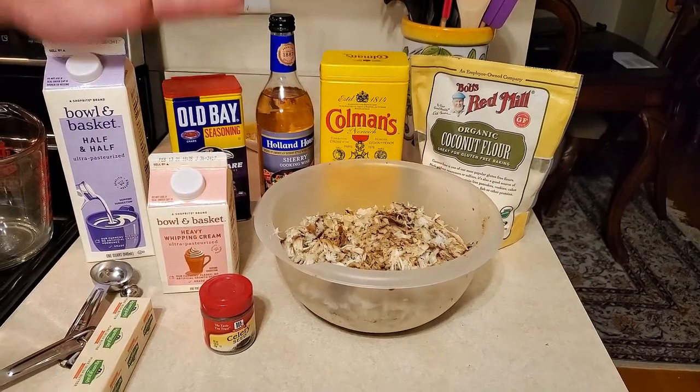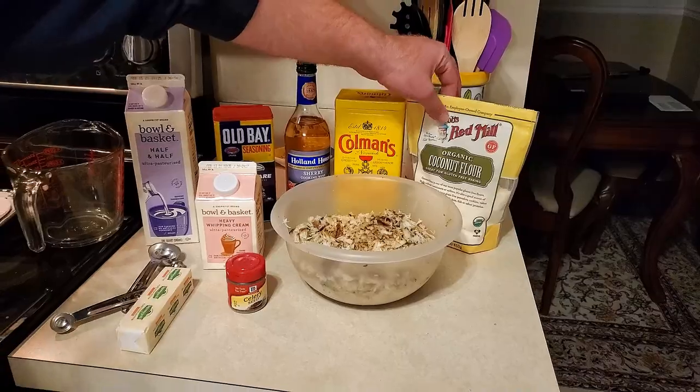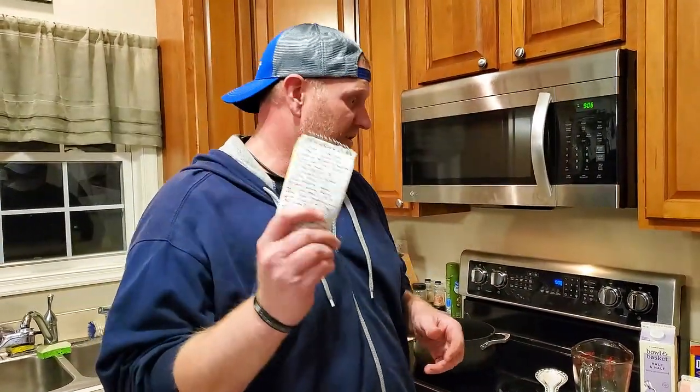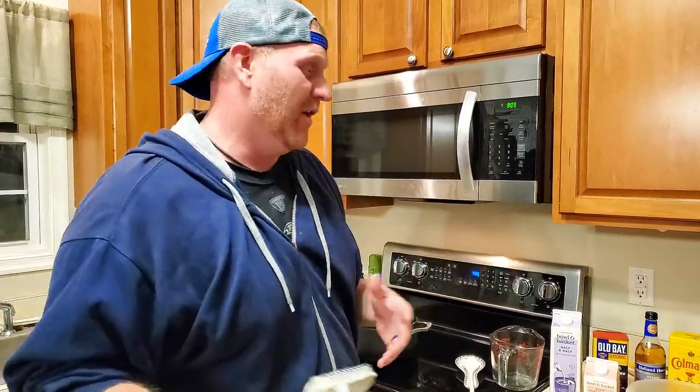I ran out to the store because we needed some half and half and some heavy whipping cream. We're going to try a low-carb version, so we're going to use coconut flour instead of regular flour. Now this is my own recipe — I made it years ago. We're going to have a couple little tweaks, but I think it's going to turn out quite well. We try to stay away from carbs as much as we can. We practice keto on and off, I should say.